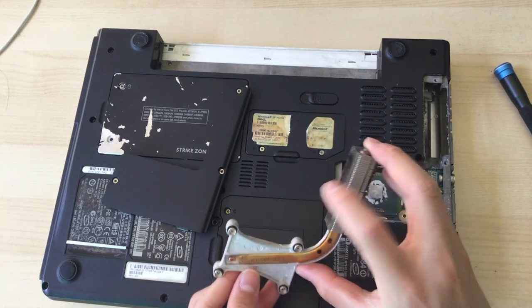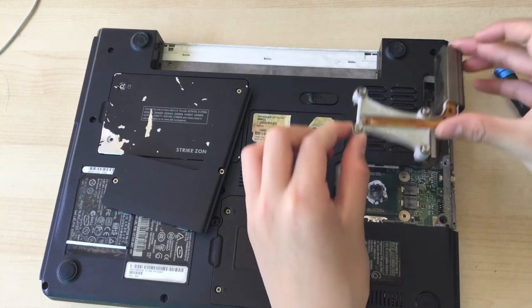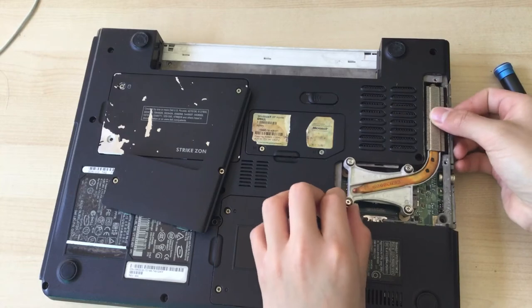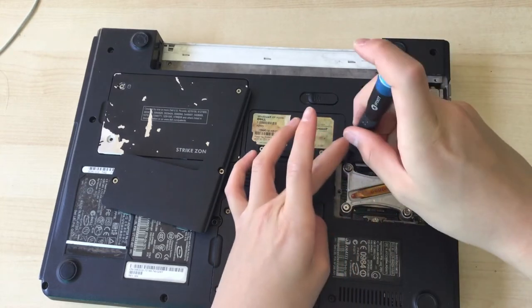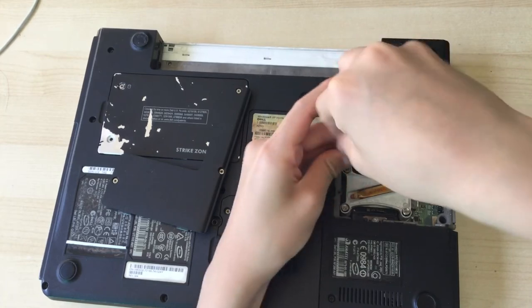It's dusty. I'm not going to clean it. I can just put it back in and screw the heatsink back on.